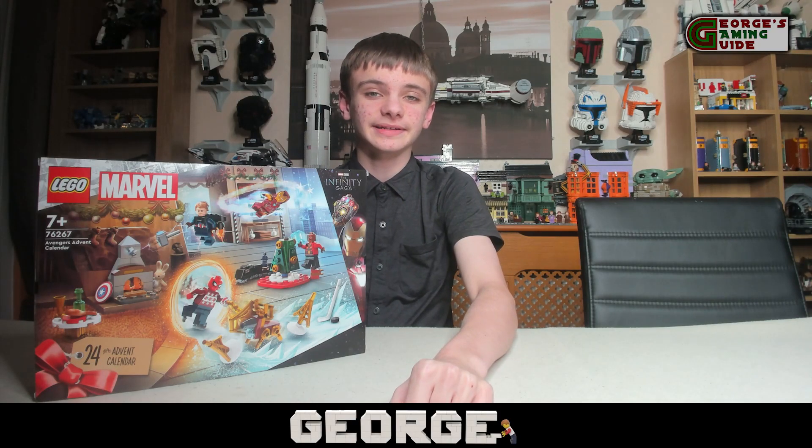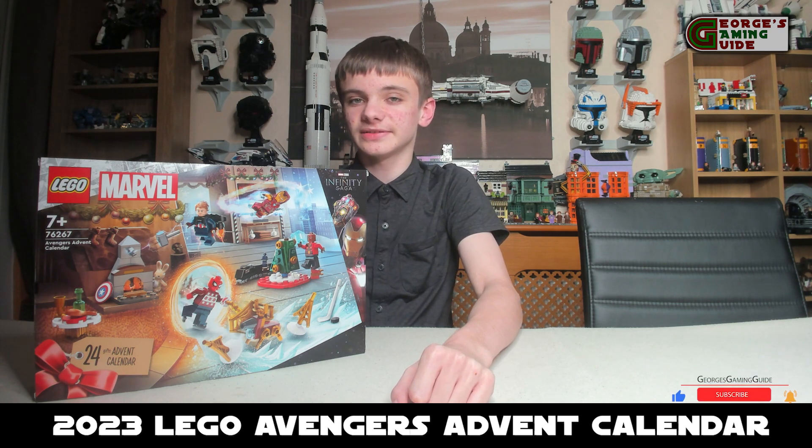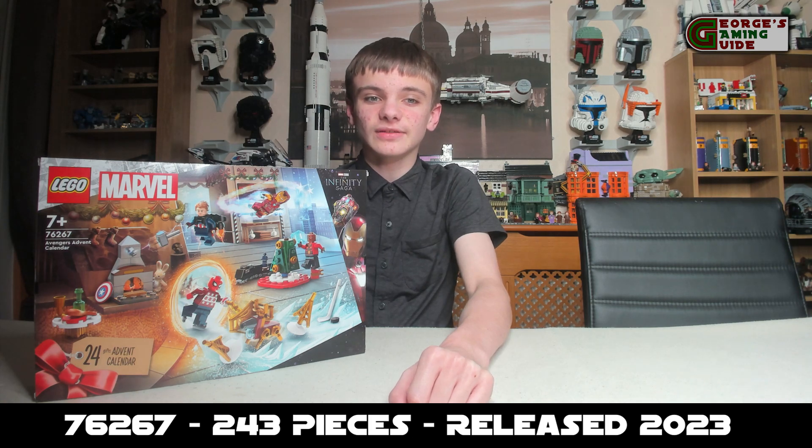Hello and welcome back to George's Gaming Guys. Today I am going to be doing the intro and review of the Lego Avengers Advent Calendar for 2023. The set number is 76267 and it is made out of 243 pieces.